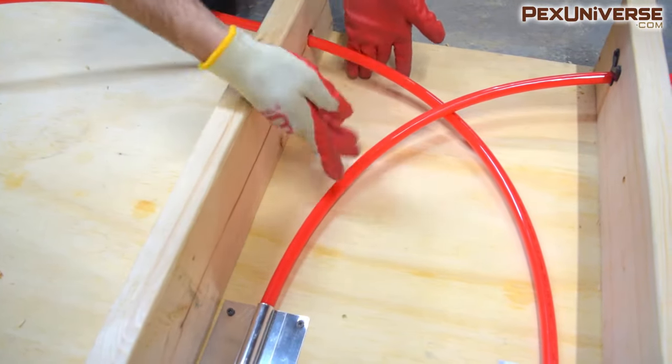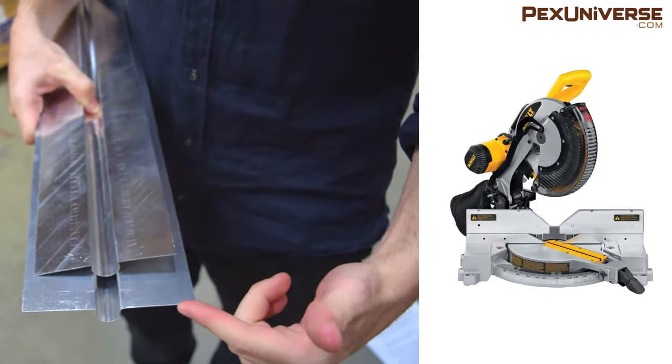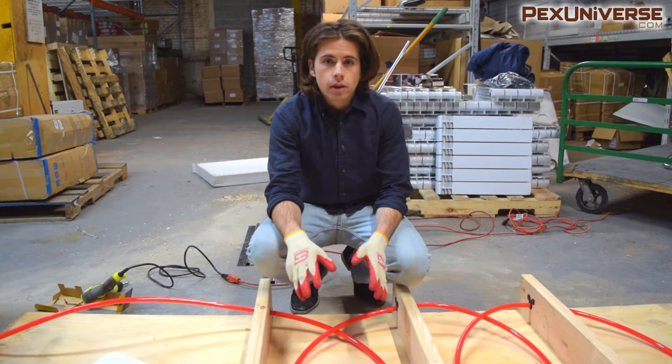The plates are snapped into the PEX tubing and secured to plywood or wooden subfloor with nails, screws, or staples. You should leave a buffer space on both ends of the bay to route the PEX into the next bay. These aluminum plates can be cut with a miter saw equipped with a multi-tooth carbide aluminum cutting blade, a bandsaw, or a hacksaw.